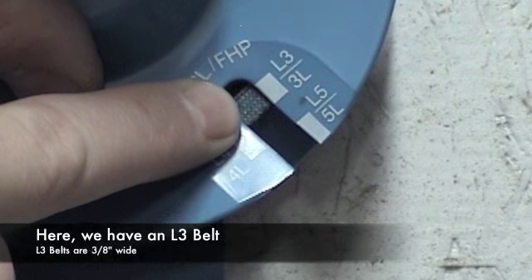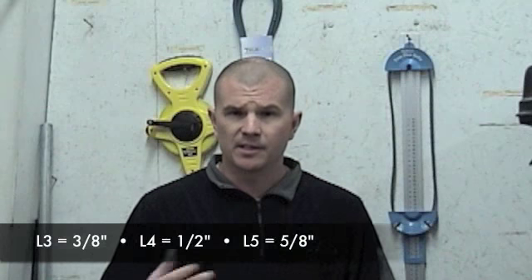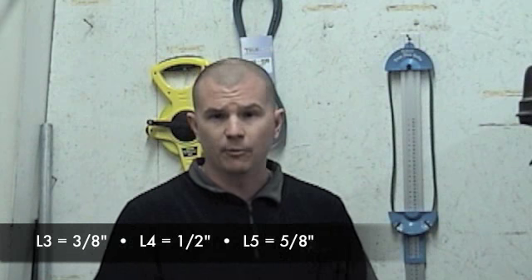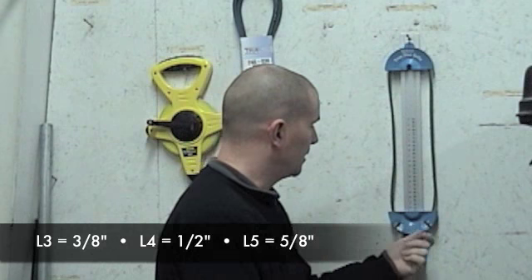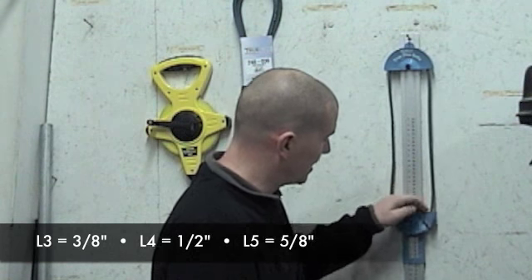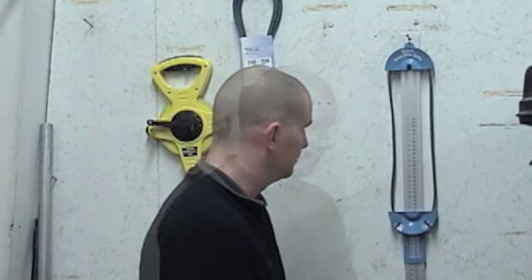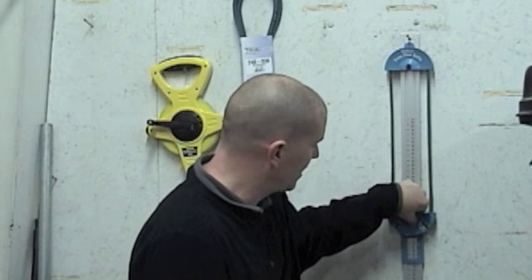It's going to tell you the width of the belt. You have an L3 or 3L, an L4 or 4L, or an L5 or 5L. The L3 is a three-eighths belt, the L4 is a four or half-inch, and the L5 is a five-eighths. When I bring this down and make it tight, the back of my belt rides into the square that says L3, so I know it's a three-eighths. Now that I know the width, I can bring it down and find the length.